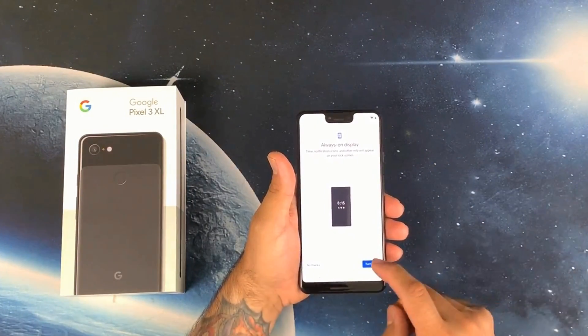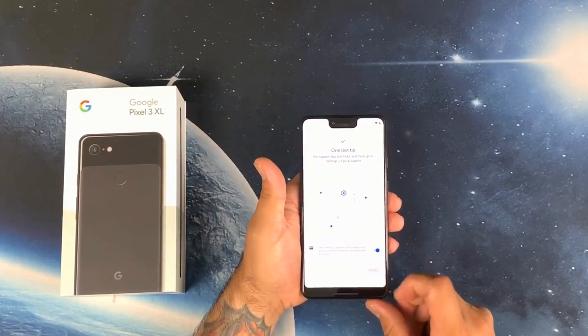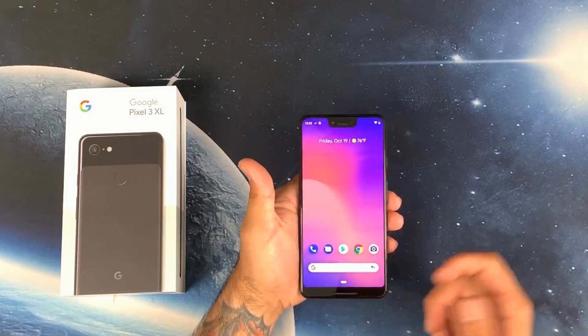Already set up my Google Play. Look at that — that was fast and simple. Wow, and there you go!